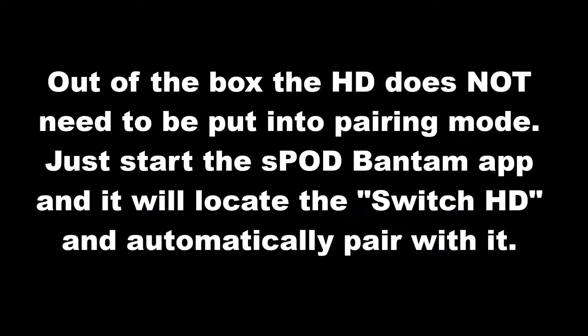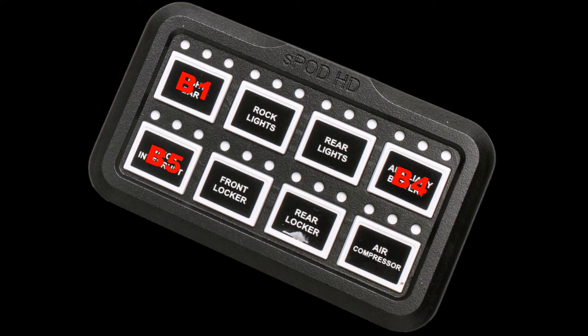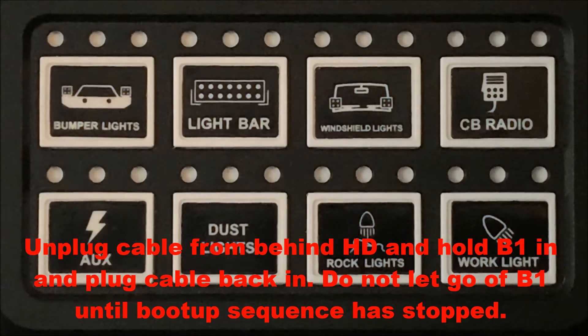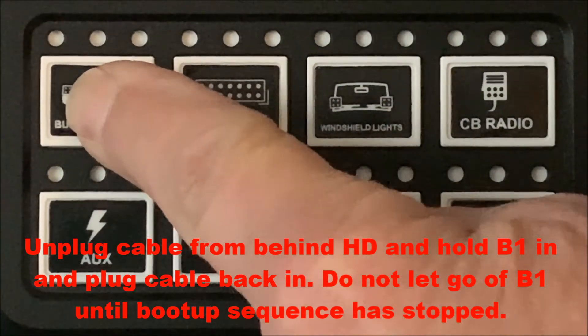If you want to secure your system so other people cannot log on to it, follow these instructions. Unplug the back of the switch panel and plug it back in while holding in the selection button you want — B1, B2, or B5. Hold the button in without letting go until the system is completely booted up, which puts it into pairing mode.